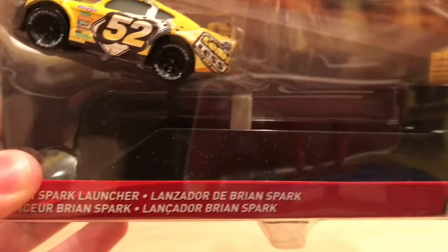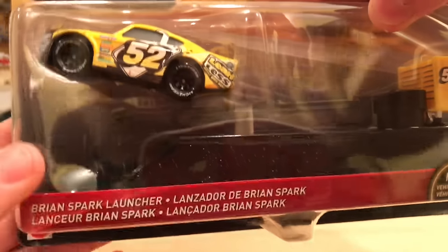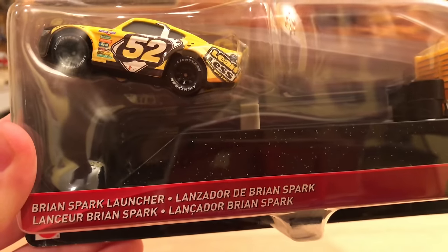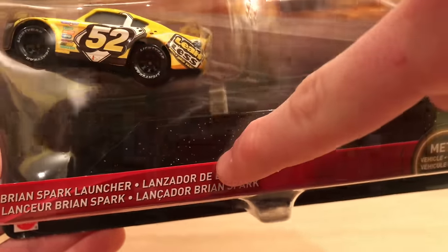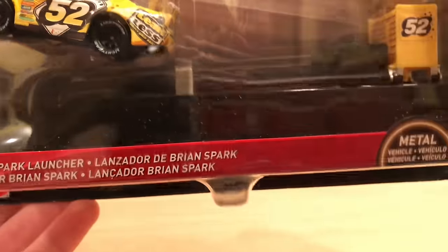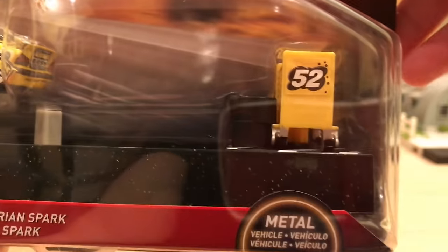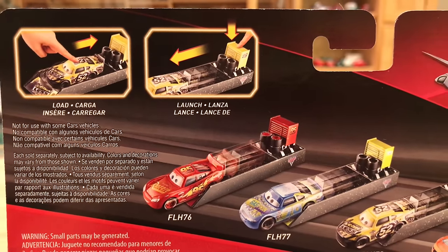A lot of the Cars 2018 packaging is international, which means it includes multiple languages. You can see 'Brian Spark Launcher,' 'Lanzador de Brian Spark,' 'Lancador Brian Spark' — that looks like English, Spanish, French, and possibly Italian or Portuguese. On the back there are lots of languages as well, which is kind of a downside for USA collectors used to simple English-only cards, but it's cheaper for Mattel to just produce one uniform packaging.